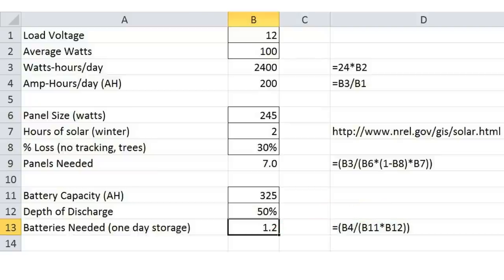Since these are 6 volt batteries, I need at least 2 in series to get 12 volts, but I purchased 4, which will give over 4 days of storage in the event the panels are covered in snow.